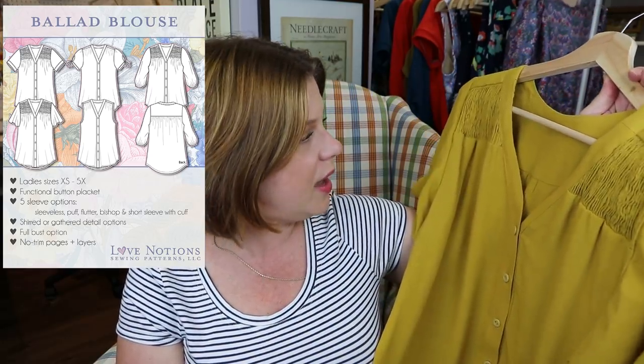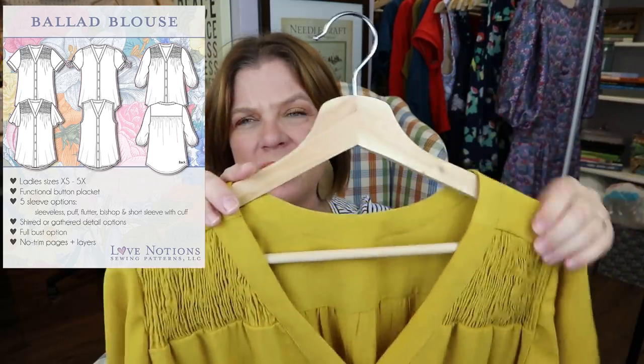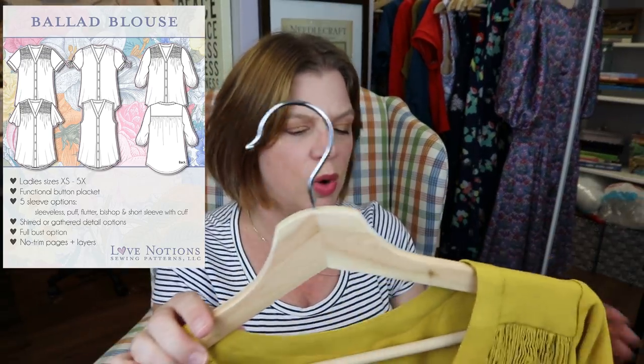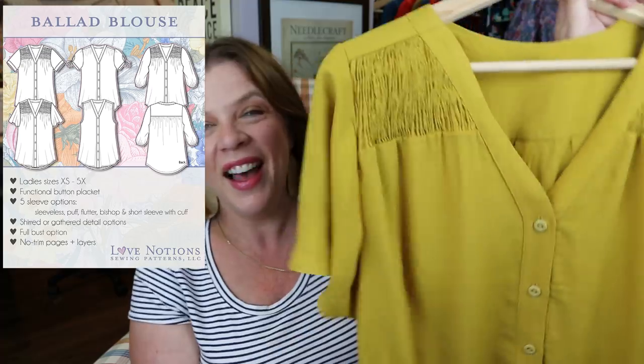I love this in a solid because you can really see that detail - it's just something a little extra. It's like the Beyond Basic knit tops but this is a Beyond Basic woven top. I just really love it, love the color and everything. I made the size medium with a full bust, which is pretty much my standard size in Love Notions patterns.